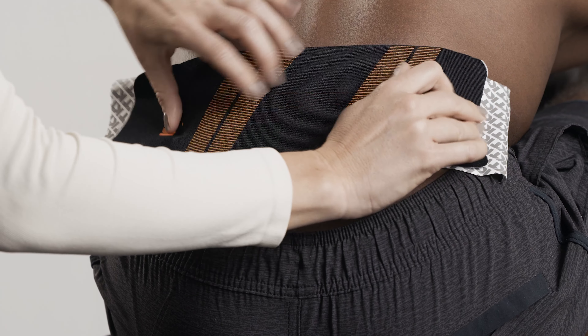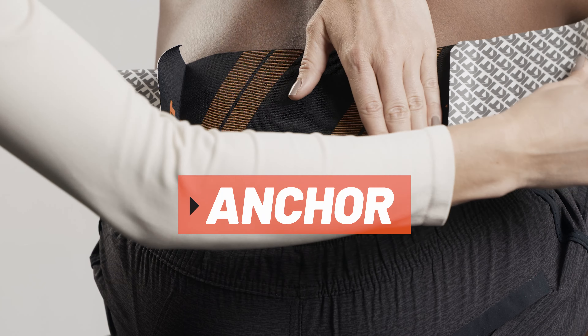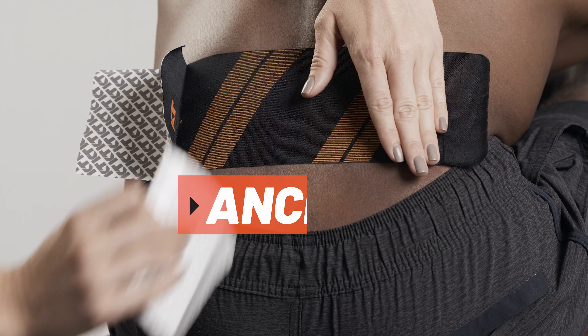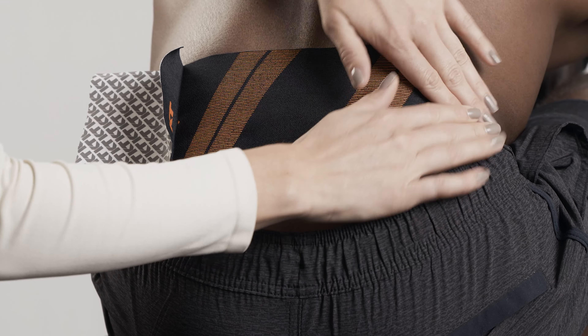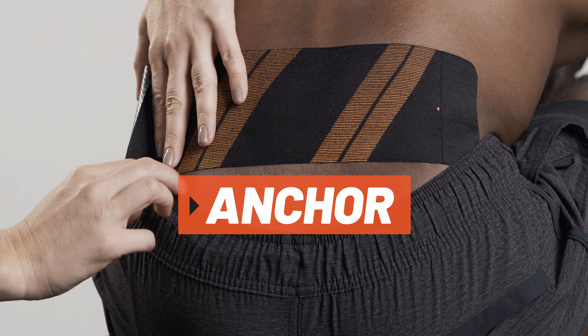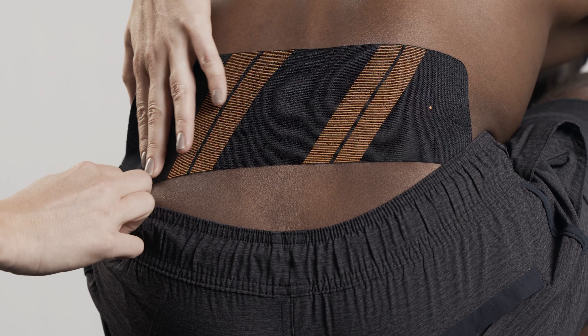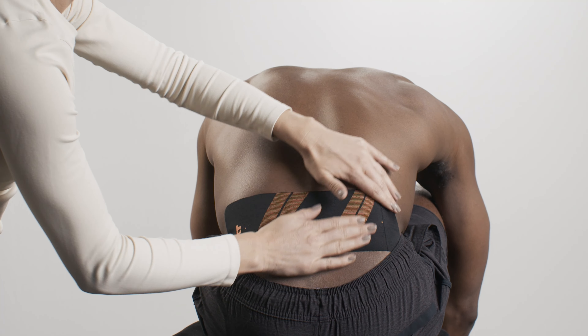Lay down the last two inches at each end with no stretch as anchors, one at a time. Smooth over the full application to ensure the tape is completely applied to the skin.